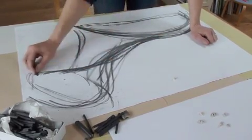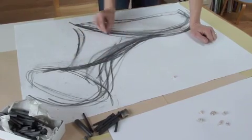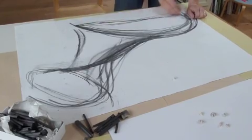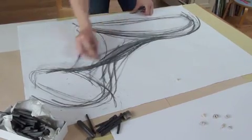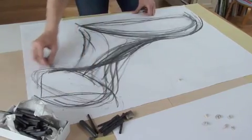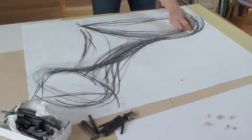Without worrying or thinking too much, I'm just going to start building in the darker areas and keep highlighting the forms. There's an amazing twist in that shape — I want to work slowly and try to achieve that shape with the charcoal. I'm almost feeling it, almost building this drawing.